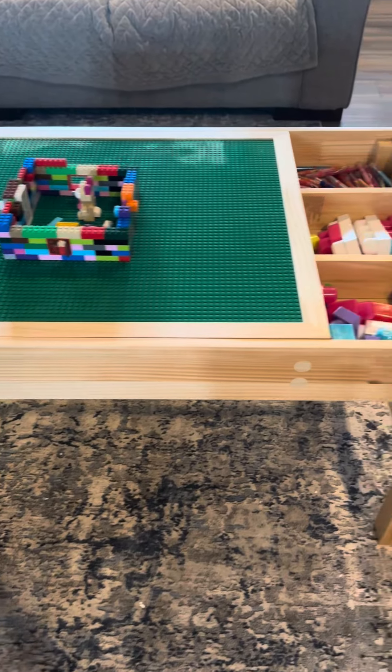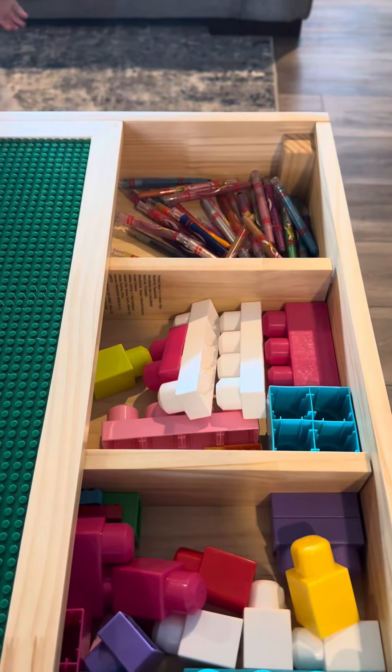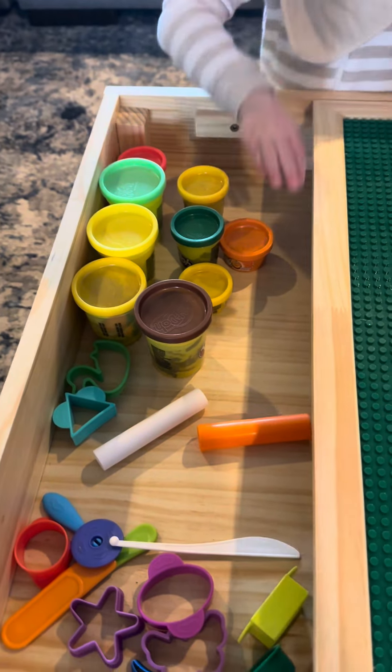This 2-in-1 activity table is the ultimate playtime companion with a reversible board. One side is perfect for building with most major building bricks, while the other side is smooth for drawing, studying, or other games.